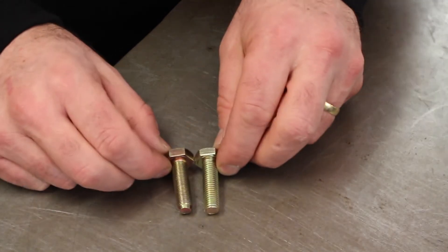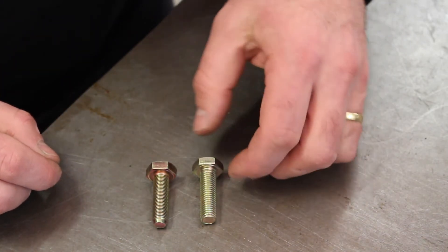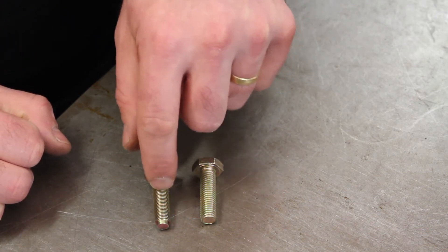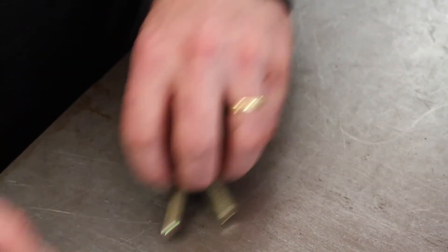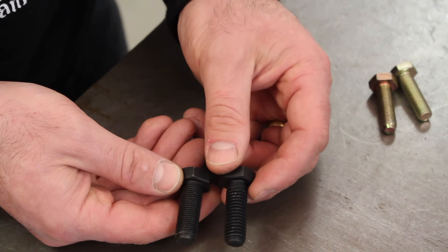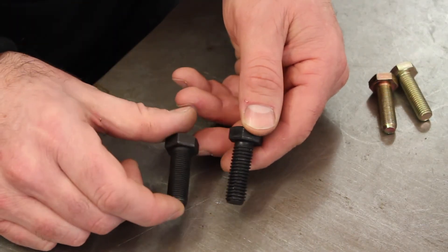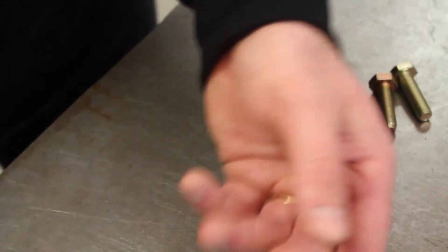Here's a better example with metric. M10 by 1.25 and an M10 by 1 — what does that mean? In a metric bolt, 1.25 is the distance between each thread: so M10 by 1.25 means 1.25 millimetres between threads — that's the coarse thread. M10 by 1 means 1 millimetre between each thread — that's the fine thread. It works the same with imperial bolts, but there you're measuring threads per inch, and you need to count that to determine the exact specification.